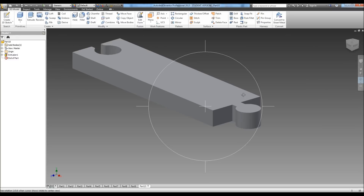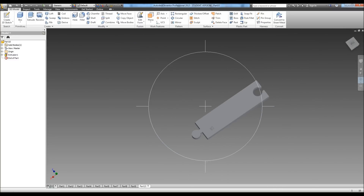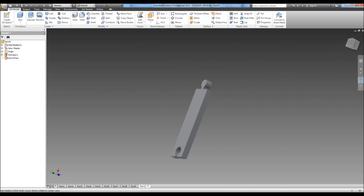And there is the basic shape of the track — it looks kind of like a puzzle piece, but there's the shape of a track. Now we need to put in our grooves for our track.